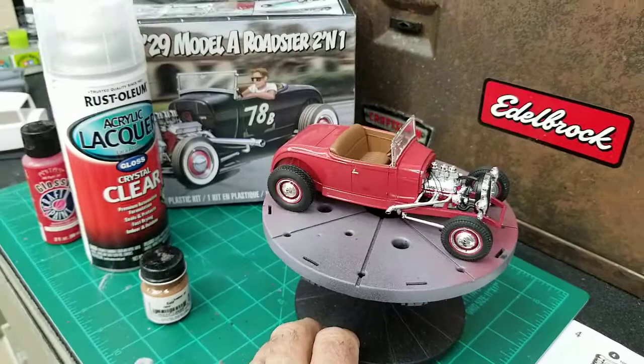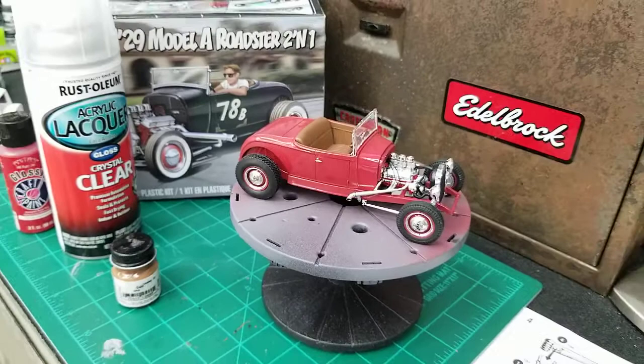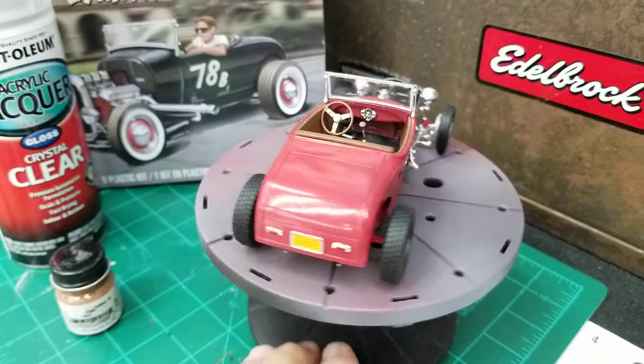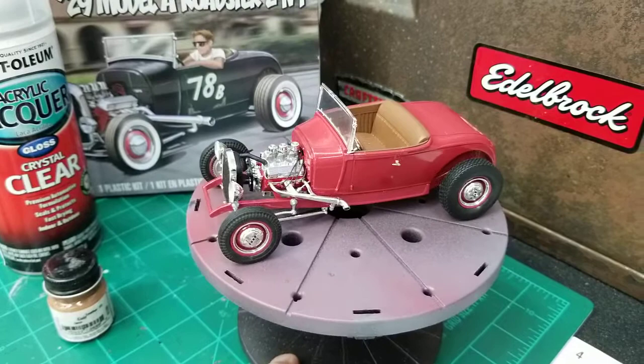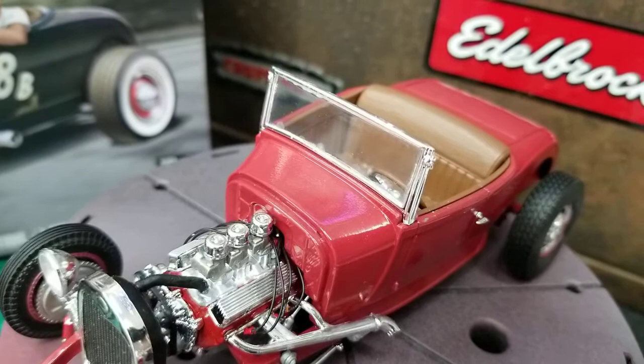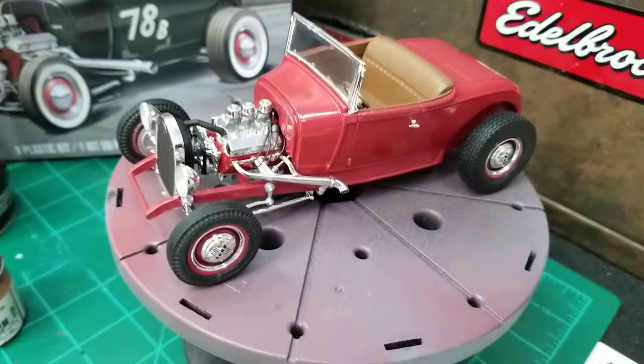Overall, pretty nice kit. I still got that other one that I bought, so down the road I'll be putting it together. This is the highboy version, so I may be doing the other one in the channeled version that they give you the option to build as well. I do have a fellow online, one of the forums I'm on, who's sending me a new windshield frame that's not bowed and bent. So I'll be replacing this one. You can see it's got glue around the edges where I had to really lay the glue in to get the upper and lower bar to lay straight, and it's still not that straight on the bottom. I'll be replacing that down the road.